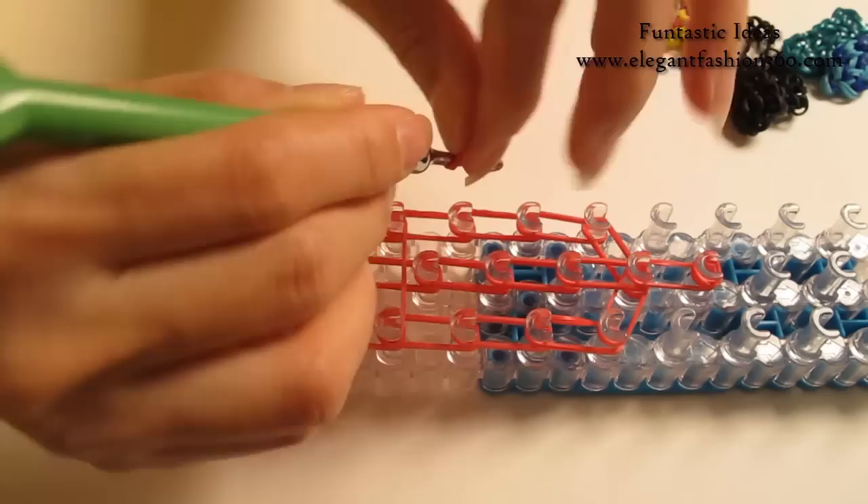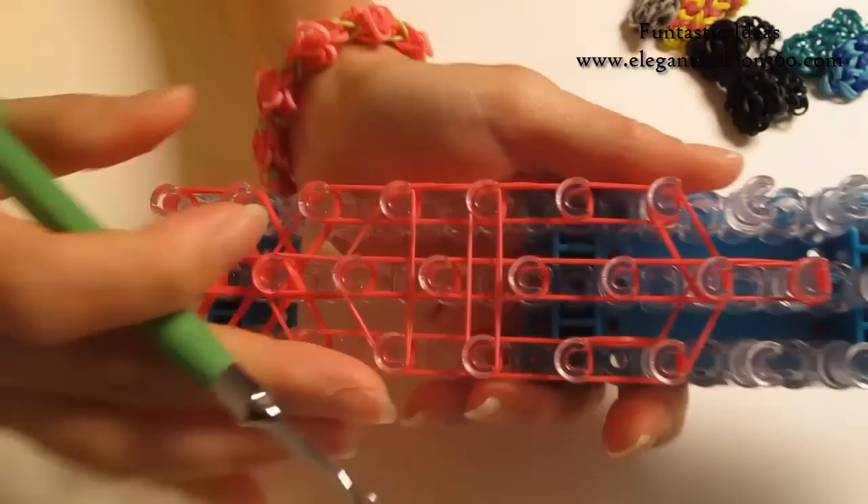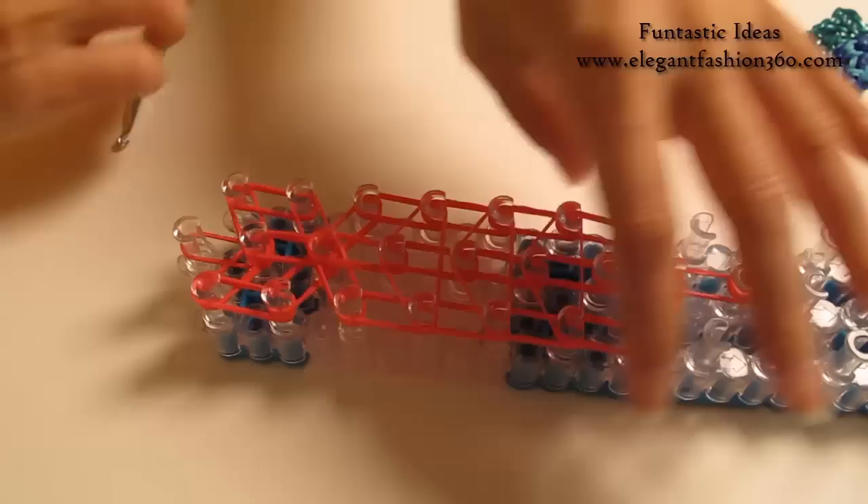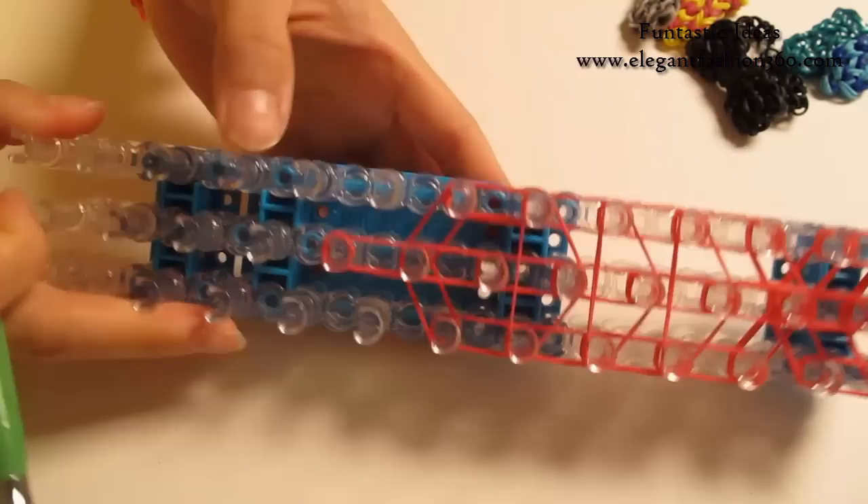Take one more single band, twist one time — you see 2 loops. Place down on the next one, pull the center part here to create an upside down triangle. Next one — just going to do the single upside down triangle.